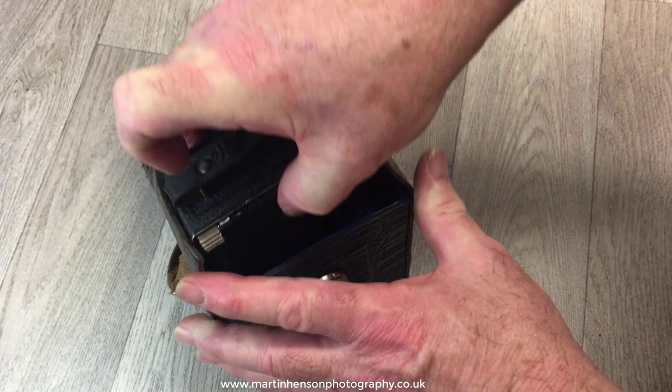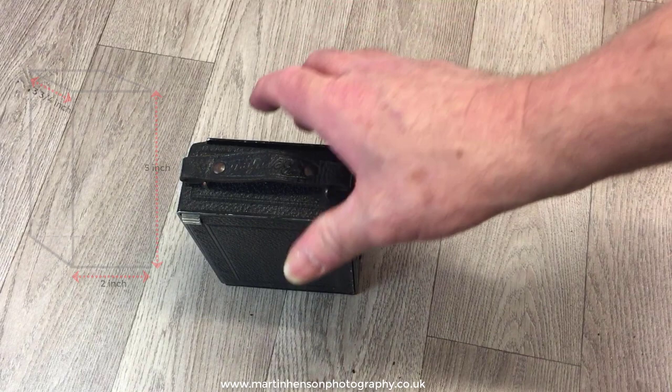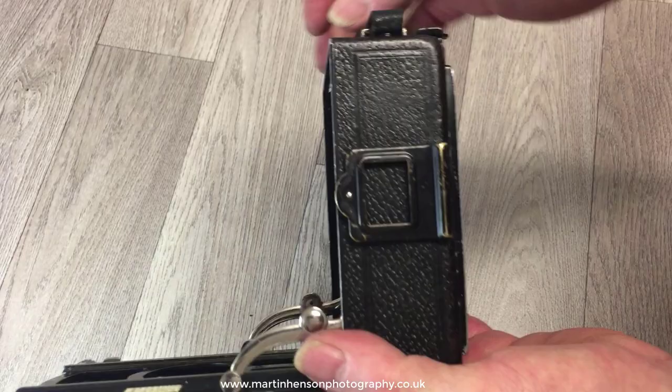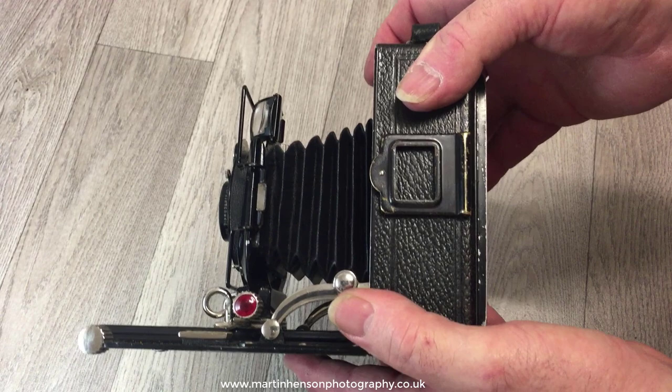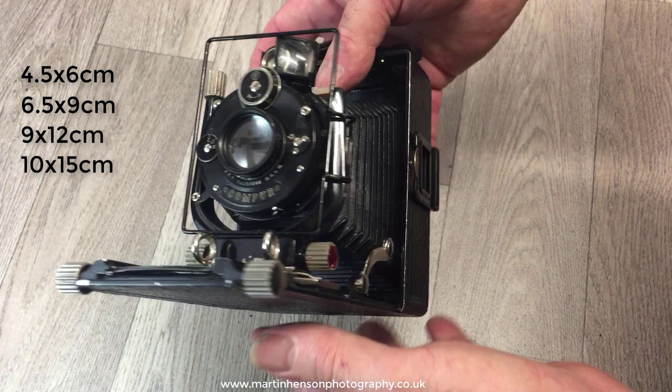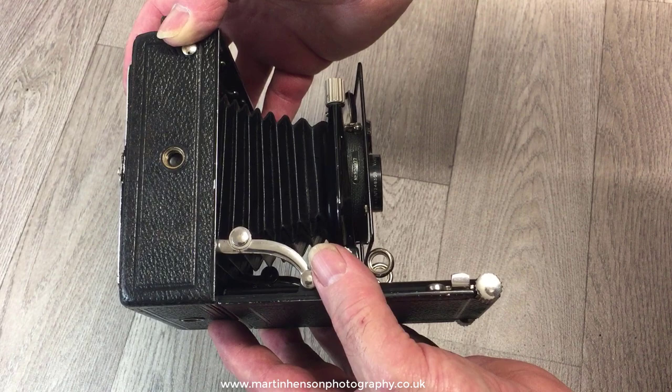This is the Voigtländer Bergheil. It's a folding plate camera. It comes in a very small package and is very light. It was built with care and precision like all German cameras from about 1914 to 1927. It was built in various plate sizes: 4.5 by 6, 6.5 by 9, 9 by 12, and the rare 10 by 15 centimeter. They're all metal bodies covered in leather. This version was built around 1925 and is the 6.5 by 9 version.